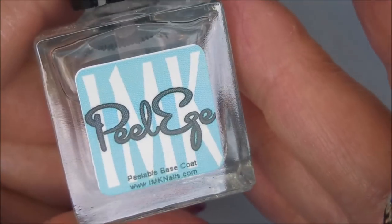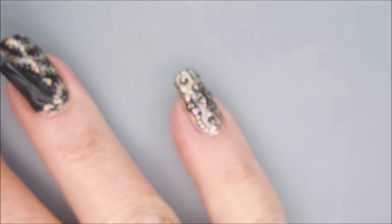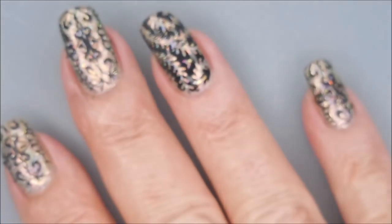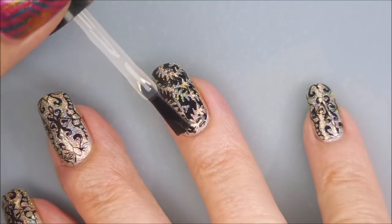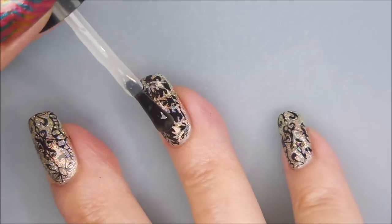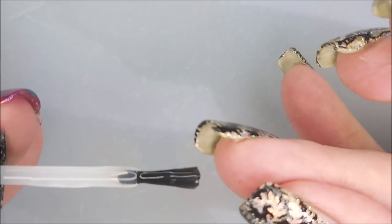I'm going to top it with the IMK Peel Ease — this works great as a smudge-free top coat. I learned this from Gigi's Nails and Stuff; I'll have a link for her down below. And now we're going to top it with the Posh Top Coat. As you can see, that Peel Ease worked great to seal that image in without smudging it. Thank you Gigi for sharing that tip because that's an awesome one. I am capping my free edge with the top coat.